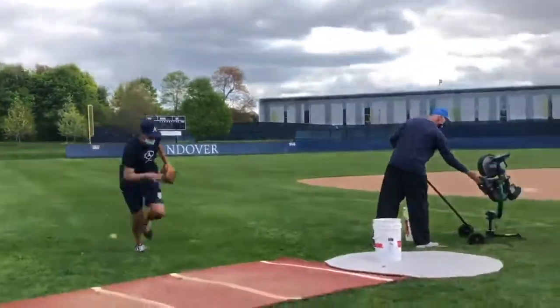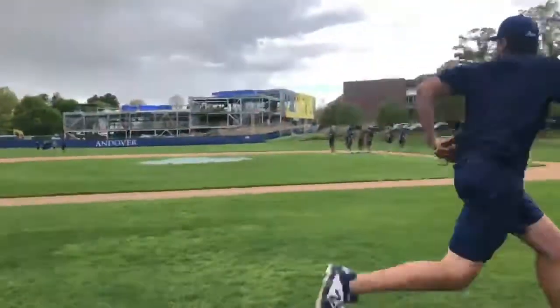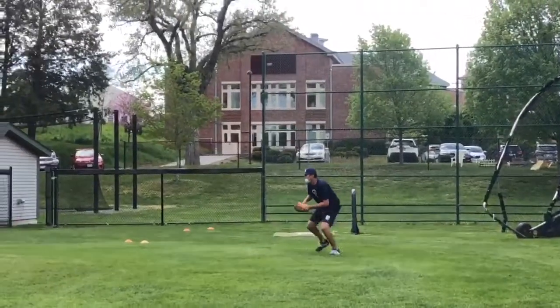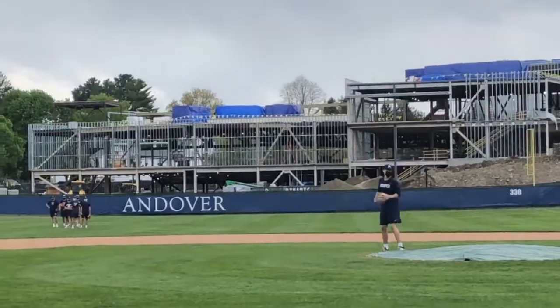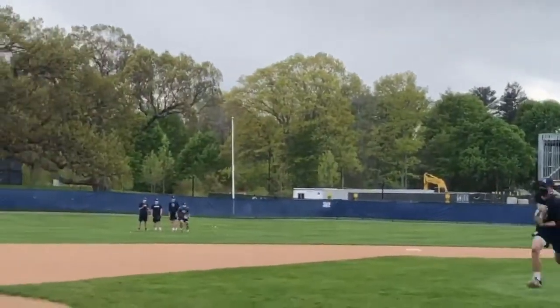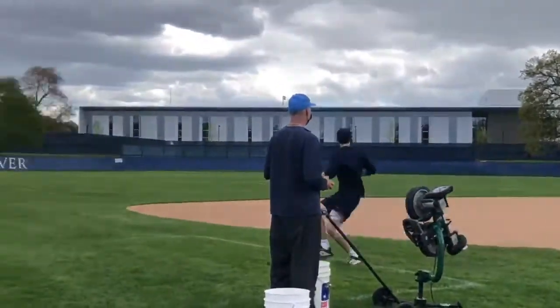One pitcher at a time takes the mound and makes a pickoff throw towards second base. That pickoff throw goes into centerfield, and it's now the pitcher's job to get off the mound and sprint to back up third base, as there's a position player at the cone in centerfield who will field that errant pickoff throw and purposefully make a wild throw toward third base.